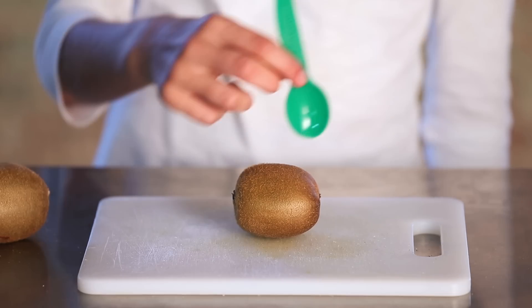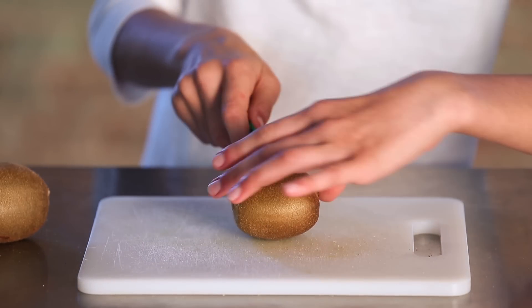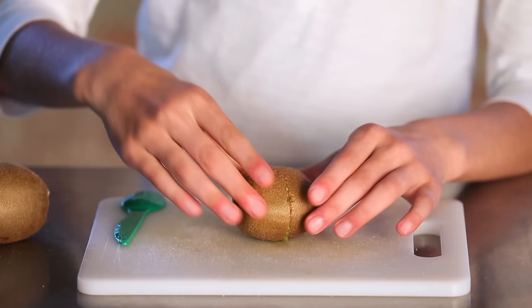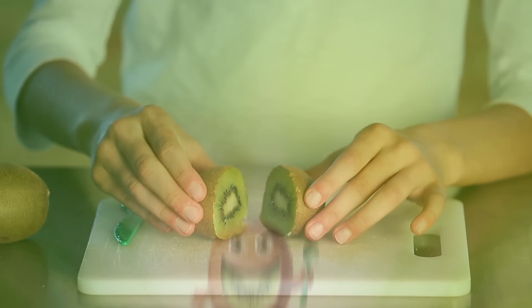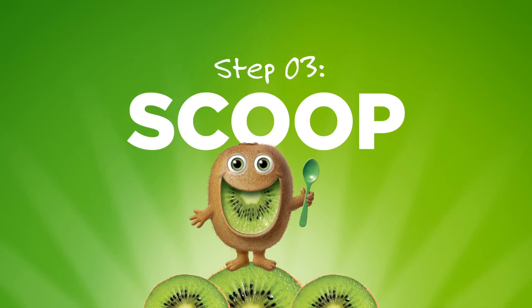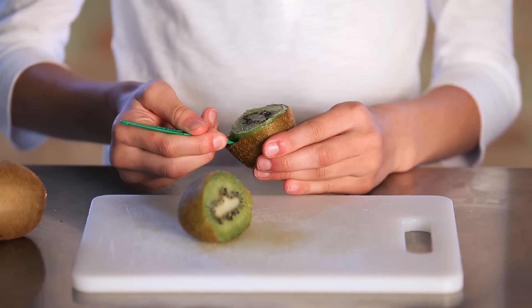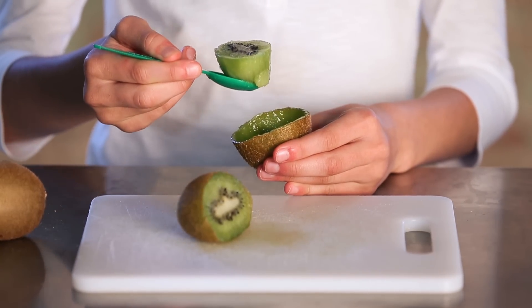Next, use a spoon or a spice. You can get them in some Mighty's packaging. Then, you scoop out the sweet stuff. See? It's easy.